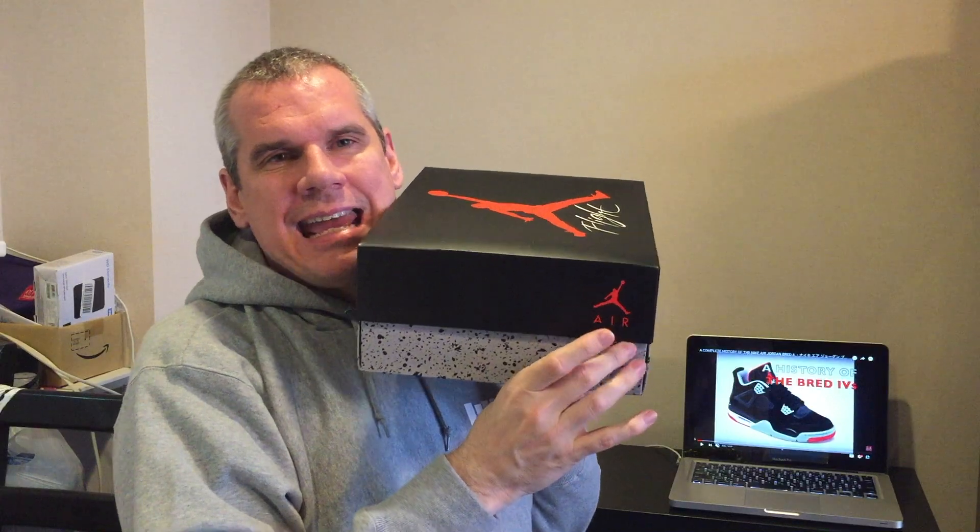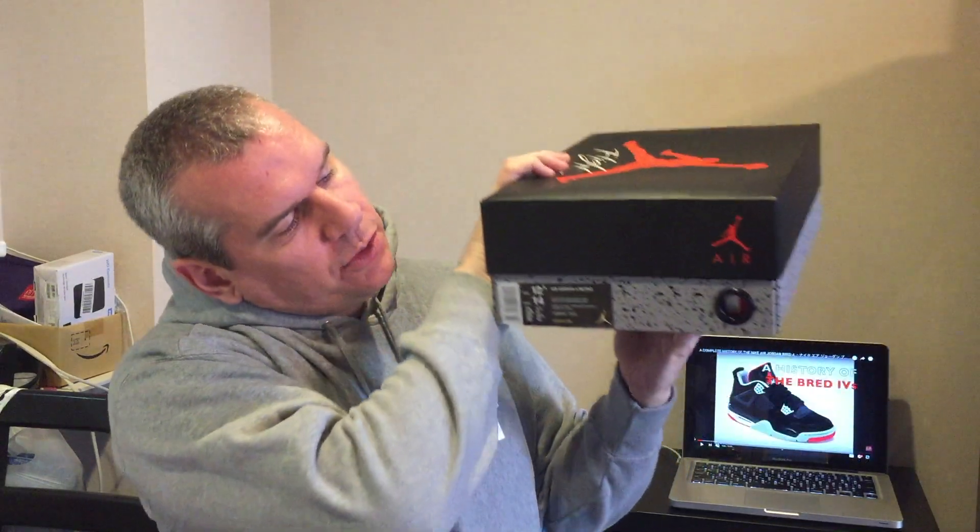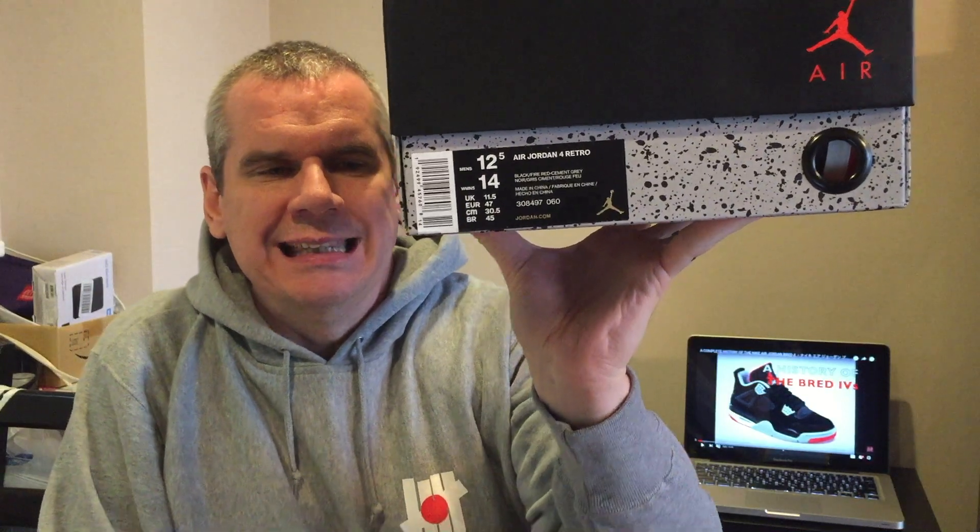It's the classic Jordan box. This is my first pair of Jordans, but I've seen other people unbox them. We've got the Jumpman logo on the front in red with the word 'Flight' underneath. On one end you've got the Jumpman logo again and 'Air', and on the other end you've got the information about the box. This hole I mentioned on Wednesday — a waft of gluey smell came through it. The size is 12.5 US or 30.5.